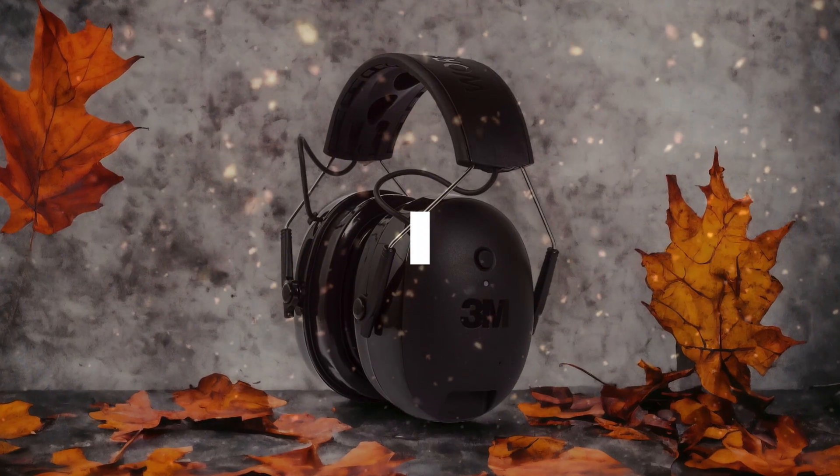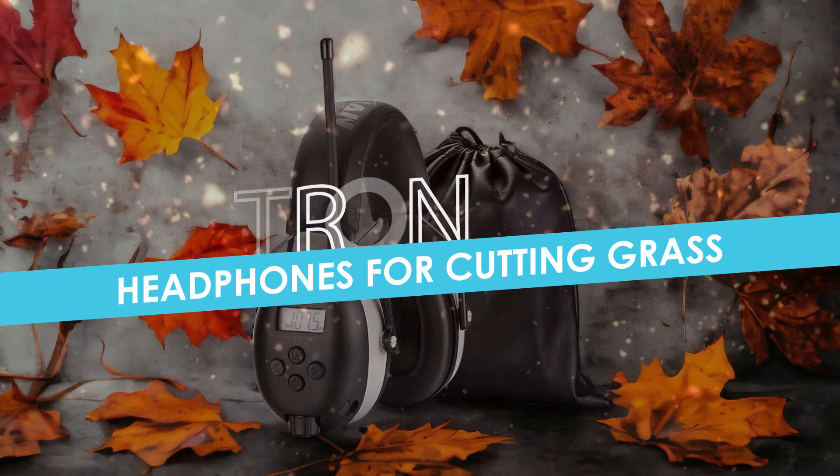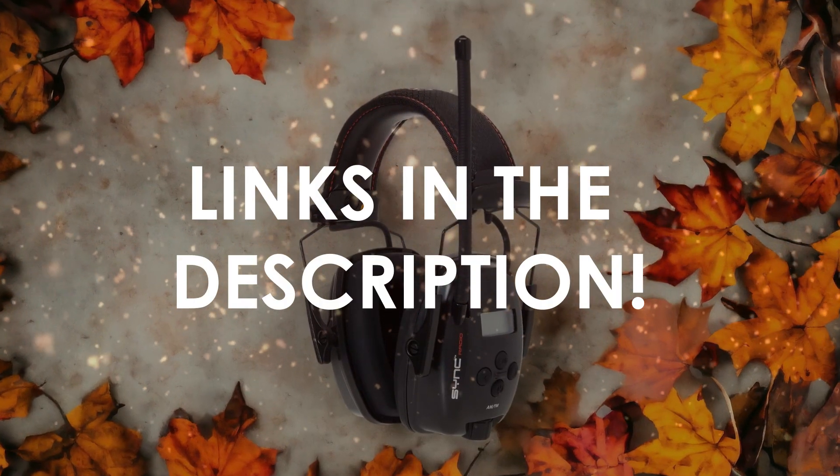In this video, I will help you find the best headphones for cutting grass in 2024. Links to all the products we mention in this video will be listed in the description. Let's get started!